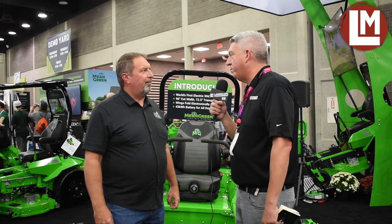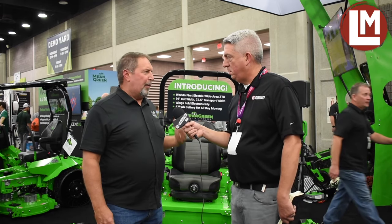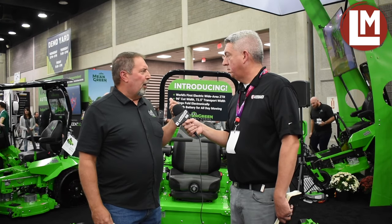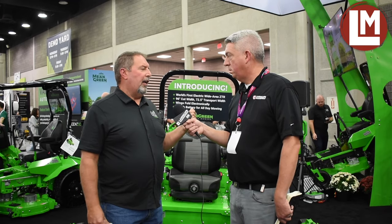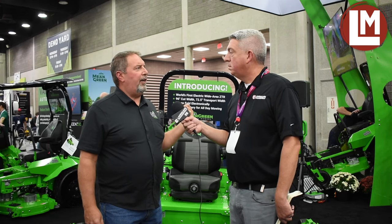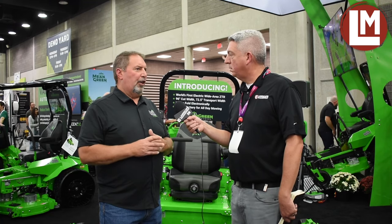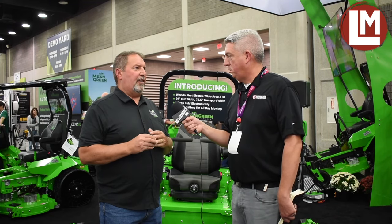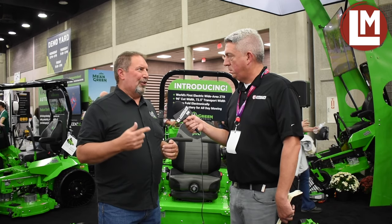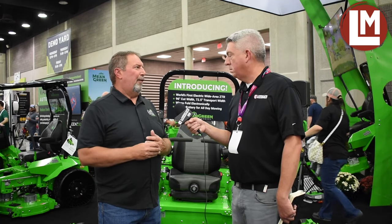Now talk to me about the battery — what should you guys expect of the life on this? So we've actually upped the size of the battery on this mower since we have the 96-inch wings instead of 74. We have a 35-kilowatt-hour battery that's standard for our 74-inch mower, but this one has a 43-kilowatt-hour battery. It's a bigger battery that definitely gets you through a full day of cutting. You can charge it overnight, and it has a cycle life of over 2,000 cycles — one cycle being basically a full day — so it's got 10,000 hours of life in it easily.